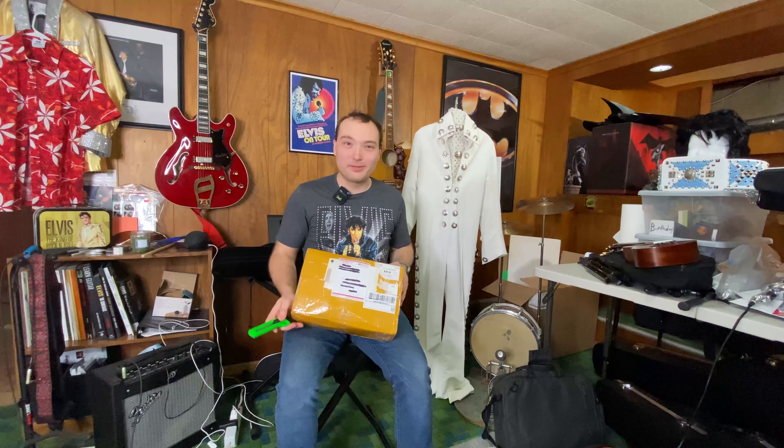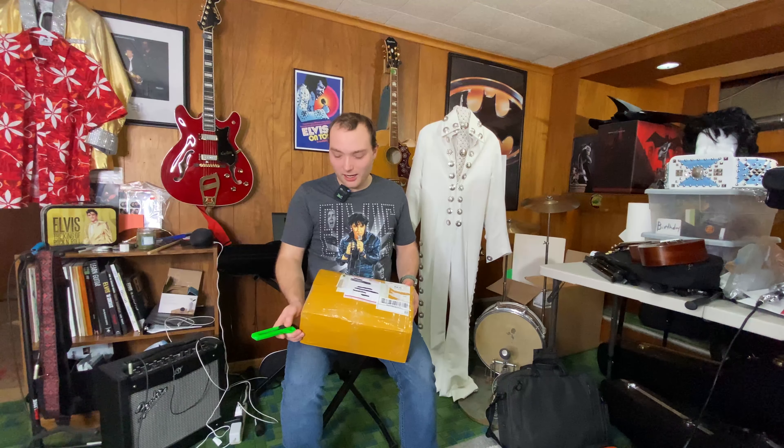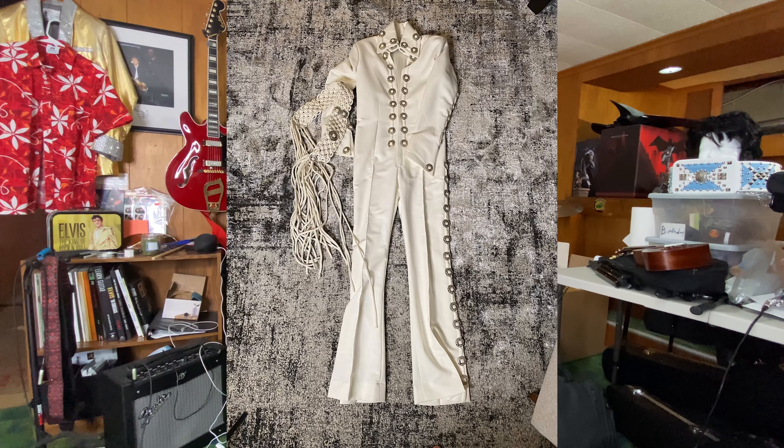Today we're unboxing an Elvis jumpsuit. I bought this on Facebook Marketplace from another ETA — very nice guy. He no longer needs this suit. It's old, it's a little worn, but it's good. I haven't been an ETA that long. I also have this jumpsuit available on eBay if anybody is interested.